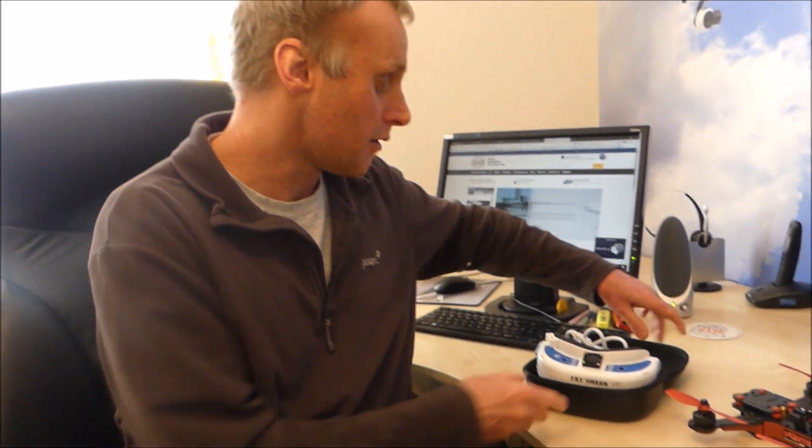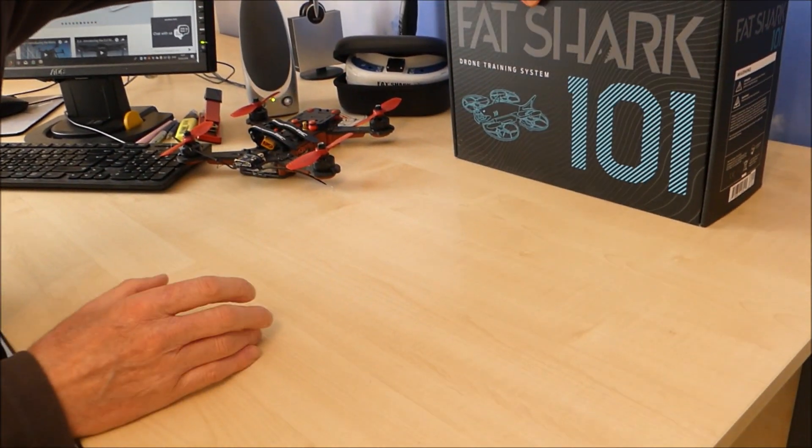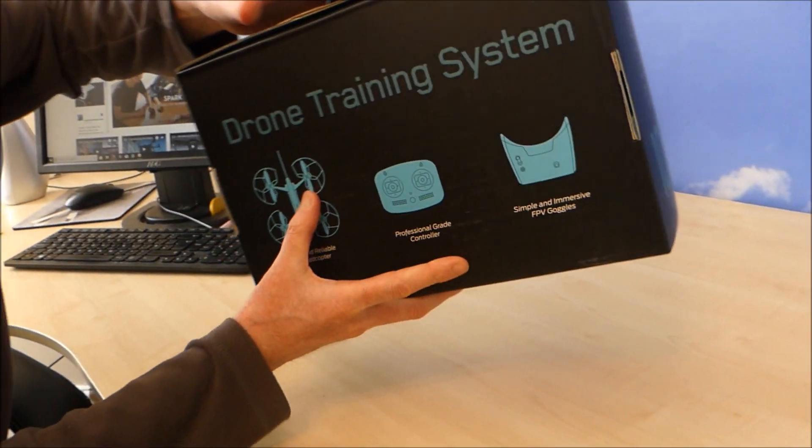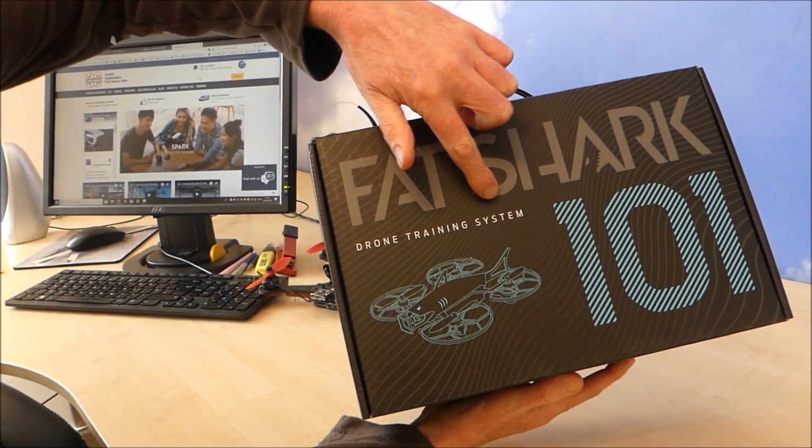Really good bit of kit. You can fly it outside, you can fly it inside. So we're going to do an unboxing now just to show you what's in it, and then we're going to give it a fly in here, and then give it a fly outside. Let's have a look at what it comes with — I've not opened it yet. So it's the Fat Shark 101 drone training system.